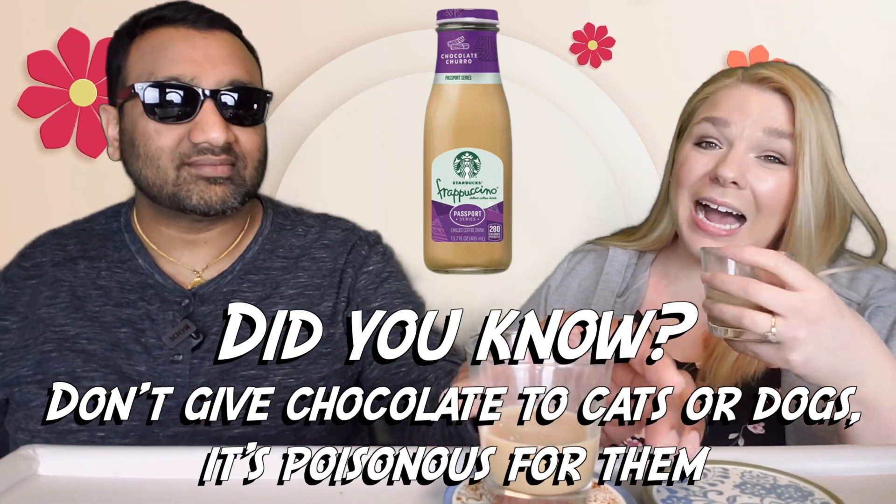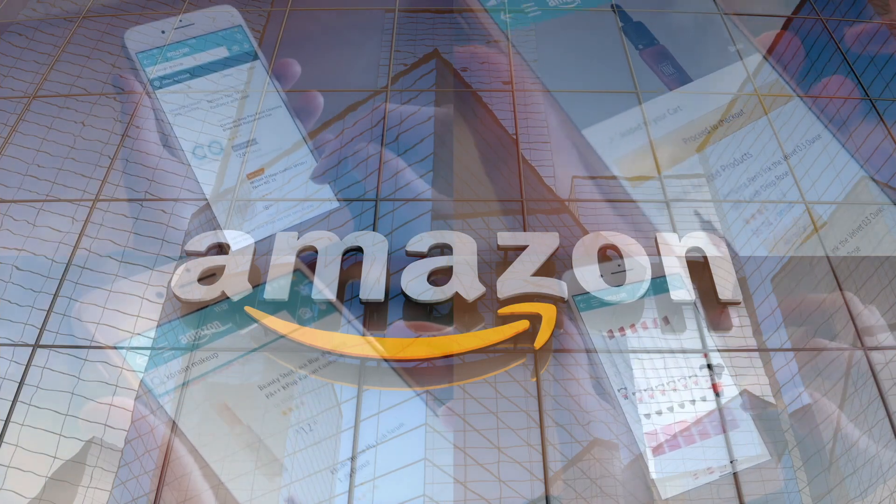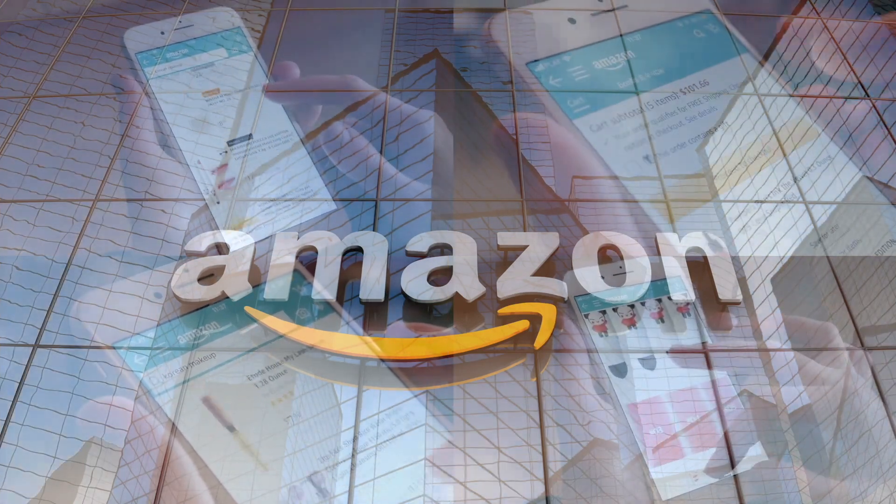Smell this — because I see 'chocolate churro' and I think cinnamon chocolate, but this smells just like a mocha. If you'd like to support this channel, the easiest way is by using our Amazon links the next time you shop there.